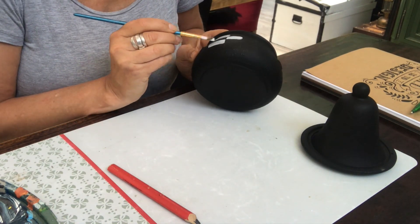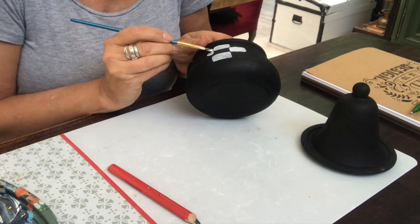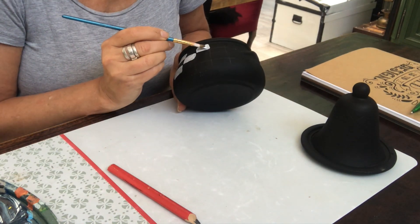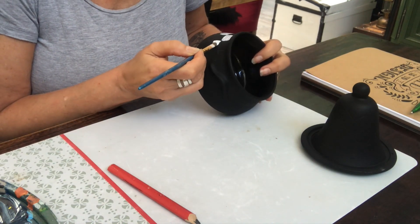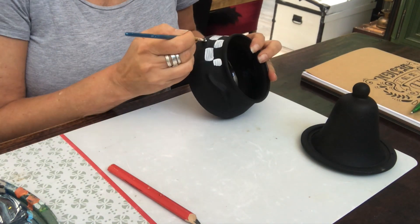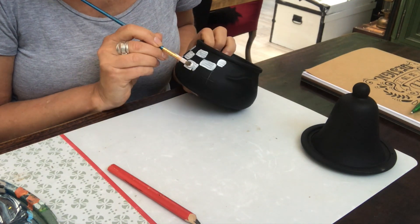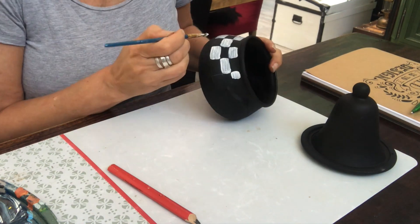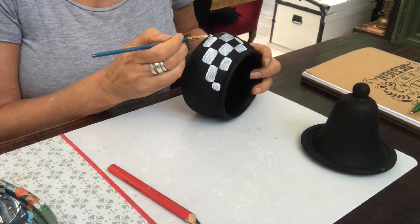Where the handles are I will not put the pattern — just on the front and the back of the piece, and on the lid of course. I painted three coats to get the coverage I was happy with.